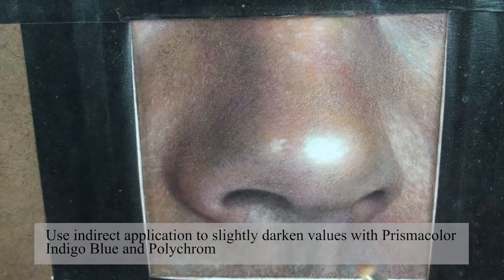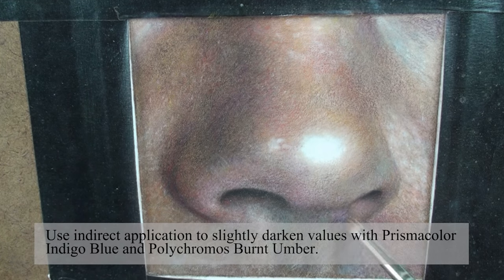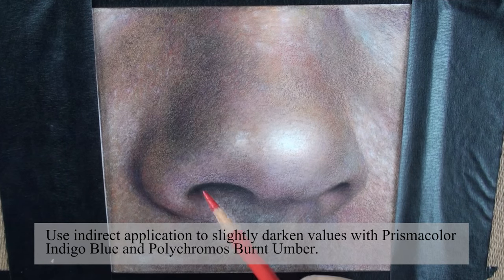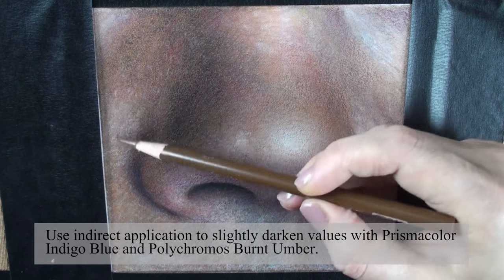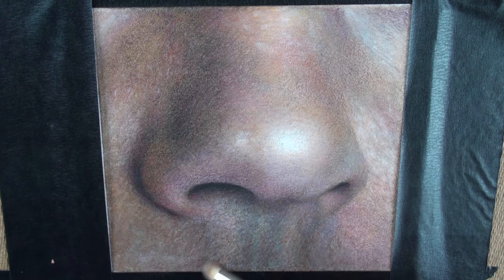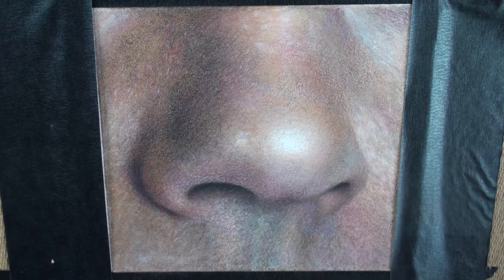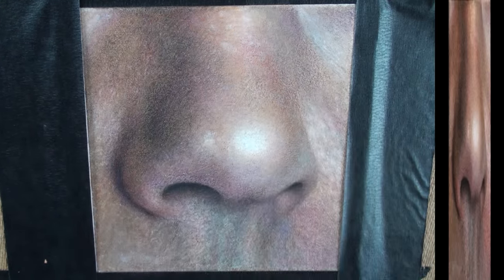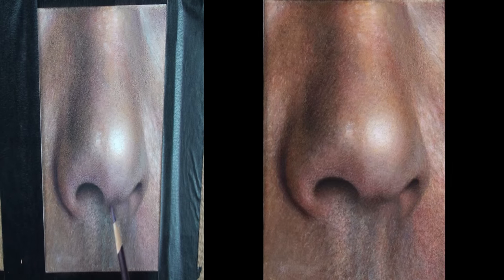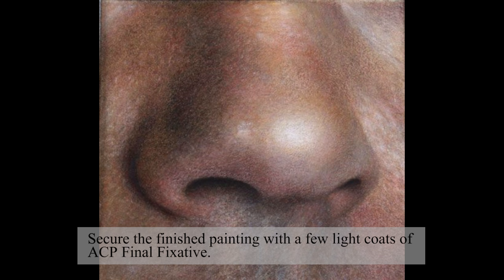Use indirect application to slightly darken values with Prismacolor Indigo Blue and Polychromos Burnt Umber. Secure the finished painting with a few light coats of ACP final fixative.